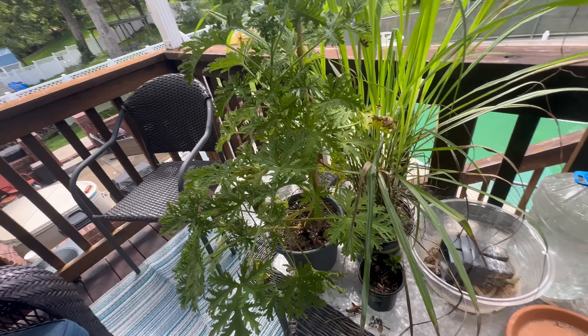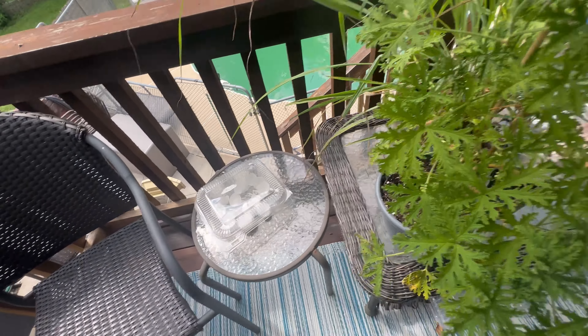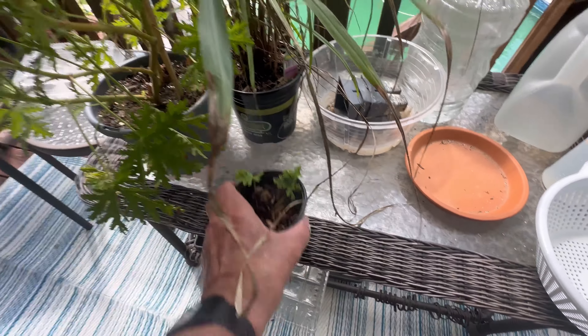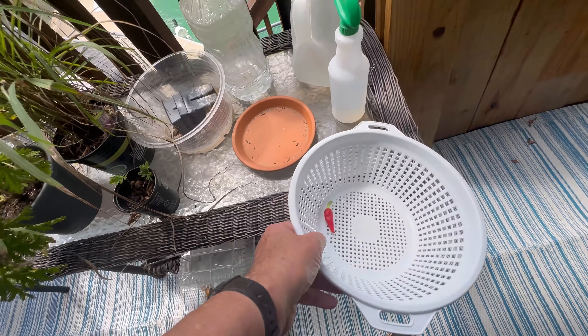Okay, mosquito plant — I picked some dead leaves off of it. Lemongrass here — I tore off the bottom of the plant. I'm gonna see if it can grow. Didn't have the root hormone available.